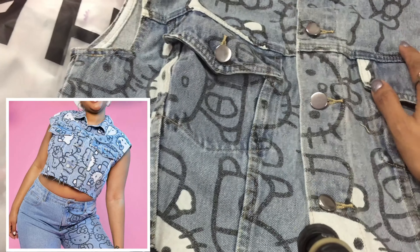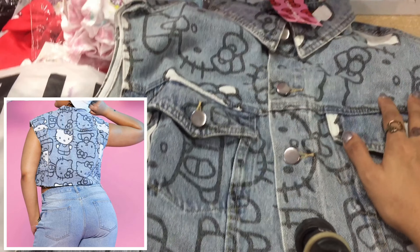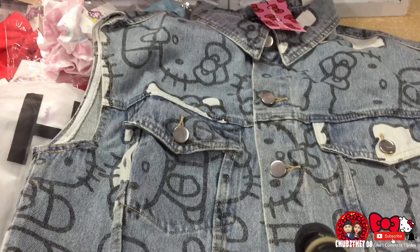Ayan lang naman yung aking Part 4 ng Shein Hello Kitty haul. Antay tayo ng Part 5. Bye!